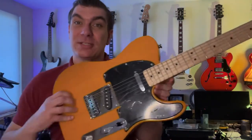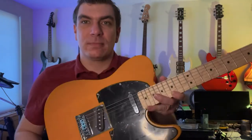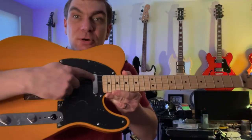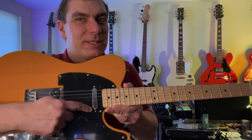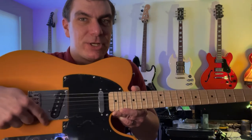The distinctive design of the Telecaster starts with its single cutaway design and its unique pickup configuration. We have one single coil here, a lot of times called a lipstick pickup because it looks like a little lipstick case, and another single coil pickup back here called the bridge pickup.